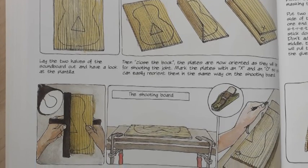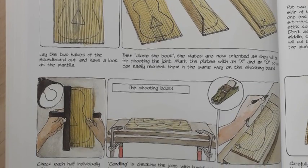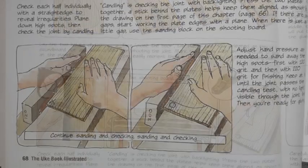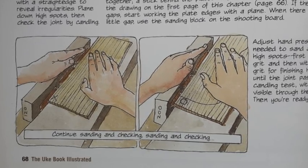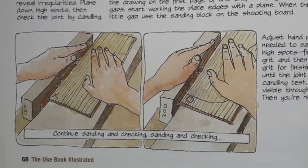These grain lines also allow you to really easily match the two parts of the soundboard together, so you can line them up carefully and make sure that they are perfectly matched, ready for gluing the two parts together.